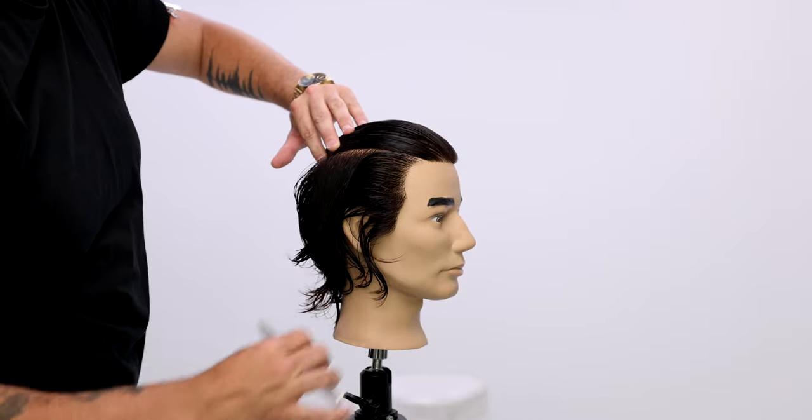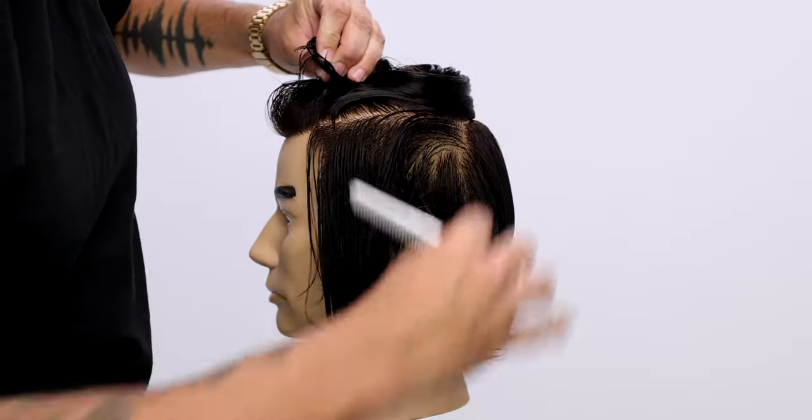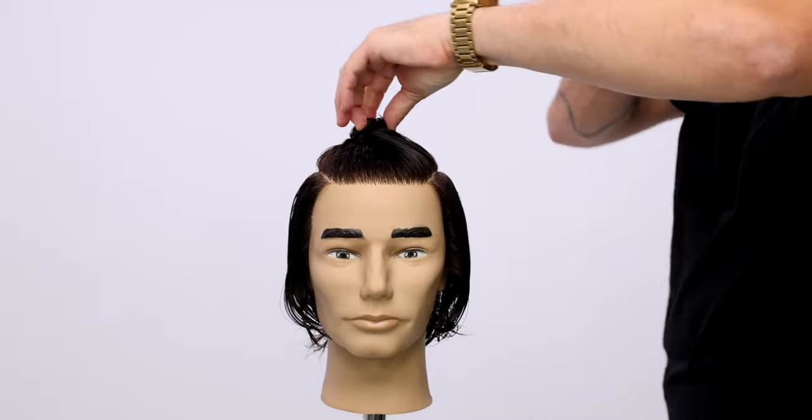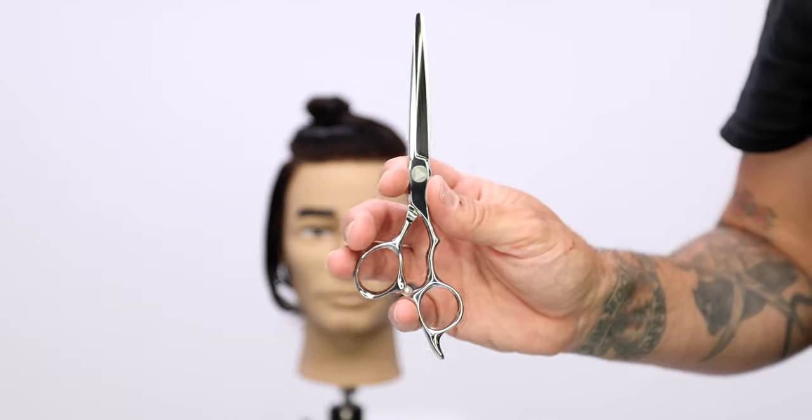What's up guys? Welcome to today's video. Today I'm going to be sharing with you guys not only a trending haircut, but also a perm. That's right, a perm. This is one of the biggest trends in men's and kids hair right now.